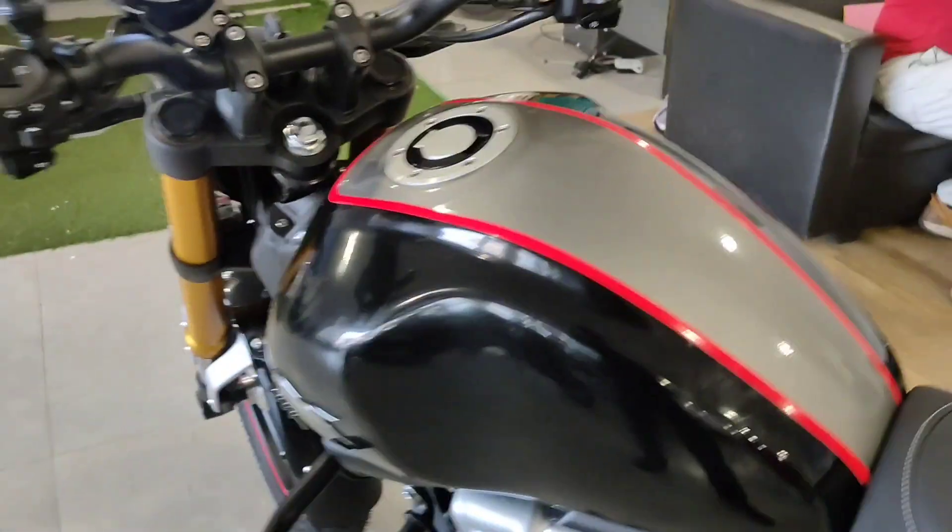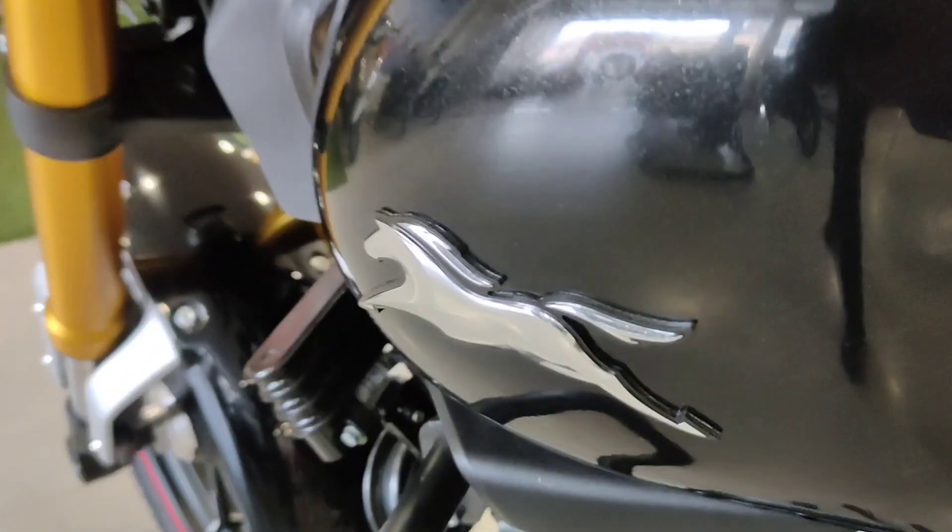That was a quick look at the TVS Ronin in black color. Tell me how you feel about it in the comments. The link is in the top — try to click and see. Thank you.